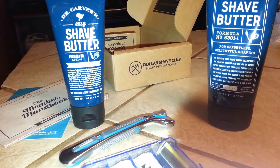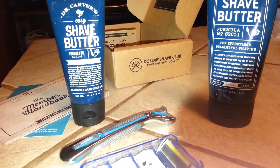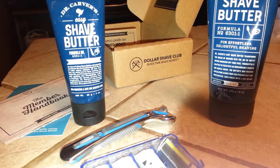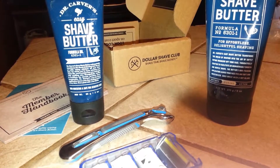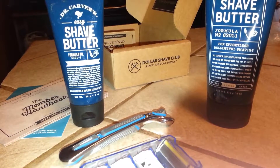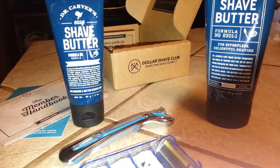The Dollar Shave Club allows you to get a package every month or every other month. You determine what you want in your package and you can start and stop at any time. The deal from Swagbucks just made it even sweeter for us to go ahead and try it out.